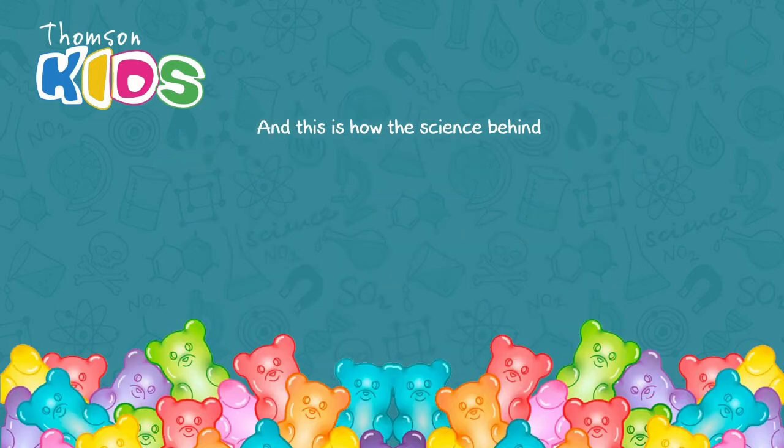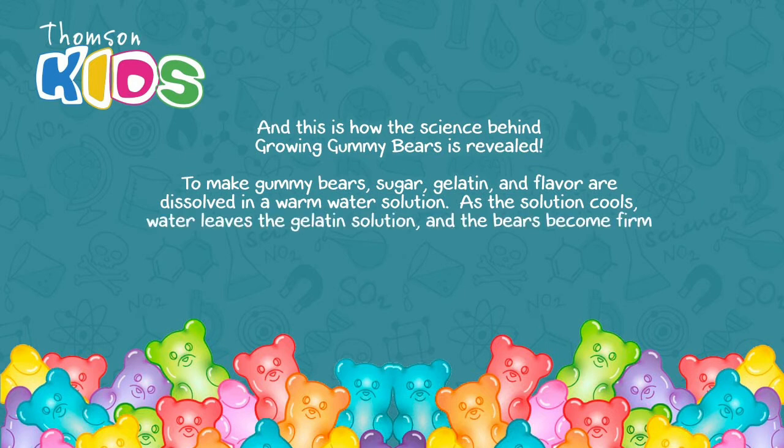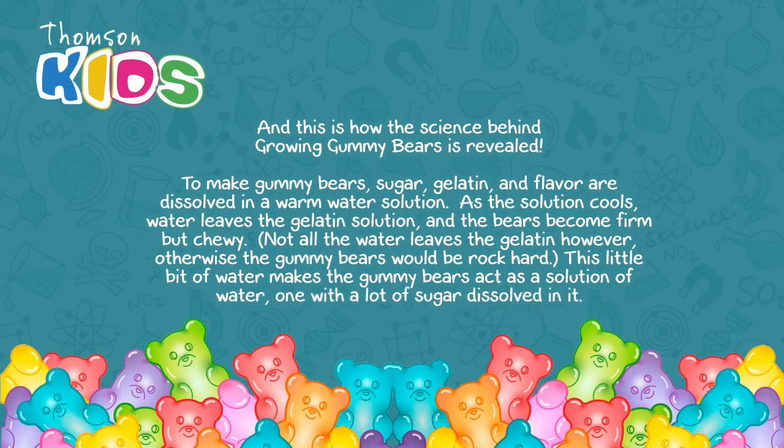And this is how the science behind growing gummy bears is revealed. To make gummy bears, sugar, gelatin, and flavor are dissolved in a warm water solution. As the solution cools, water leaves the gelatin solution and the bears become firm but chewy. Not all the water leaves the gelatin, however — otherwise the gummy bears would be rock hard. This little bit of water makes the gummy bears act as a solution, one with a lot of sugar dissolved in it.